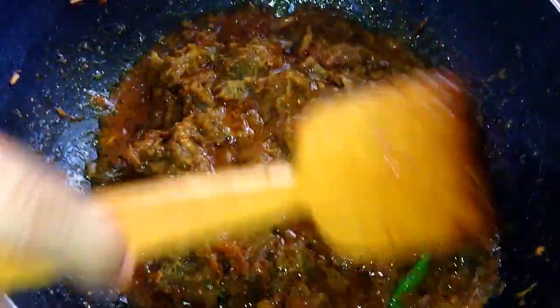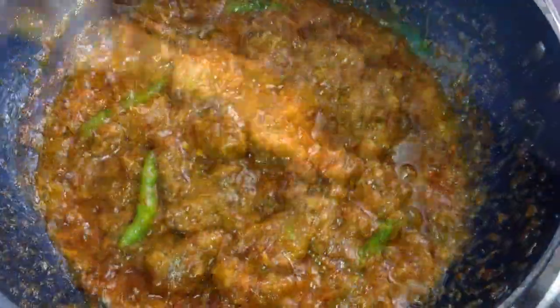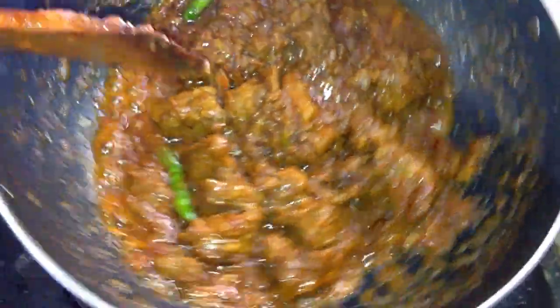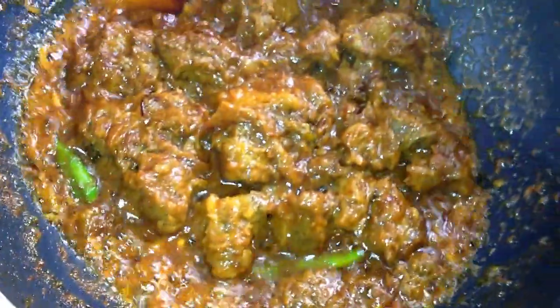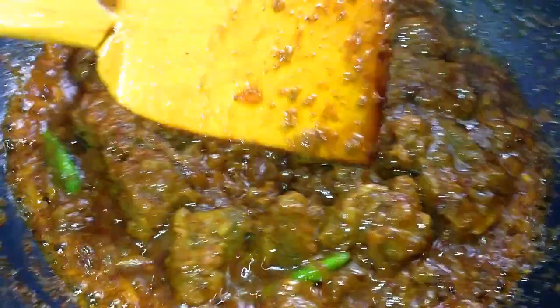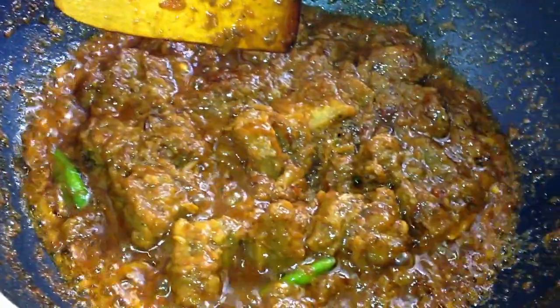We also took 6-7 weeks of rannapara. If you like this recipe, please subscribe.